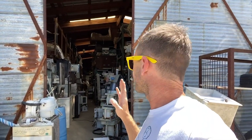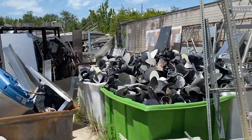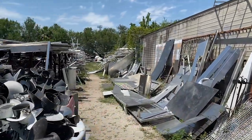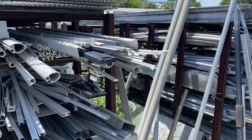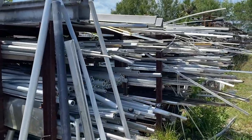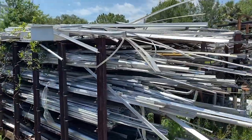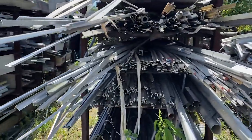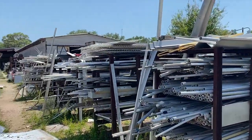This place goes on for days and days — there are buildings here. This building has two aisles in it completely full of stuff. The next time you need some very obscure or specific size of aluminum, this could be the place you find it. Also stainless steel.